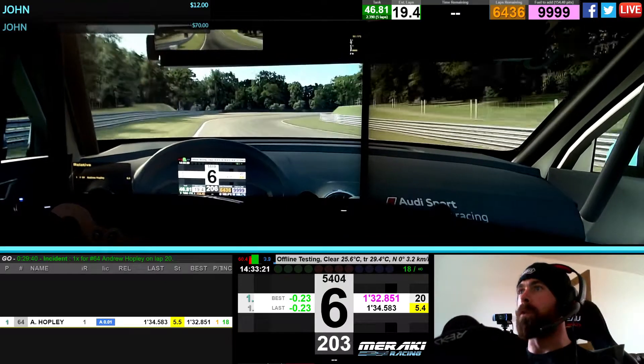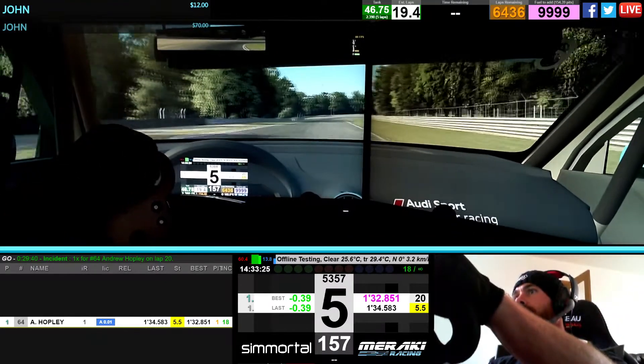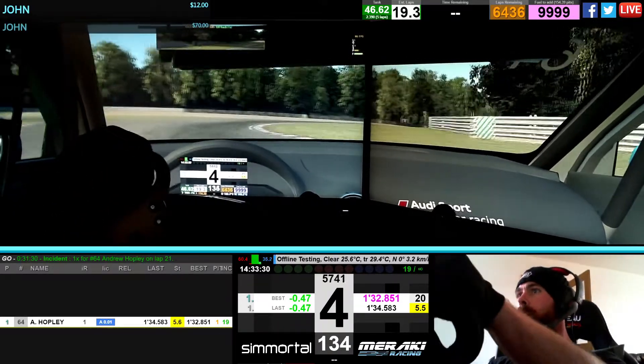You're going to be smooth around these. Just bleeding the throttle on. Get off the graph. Fifth, down to fourth. Lots of kerb.